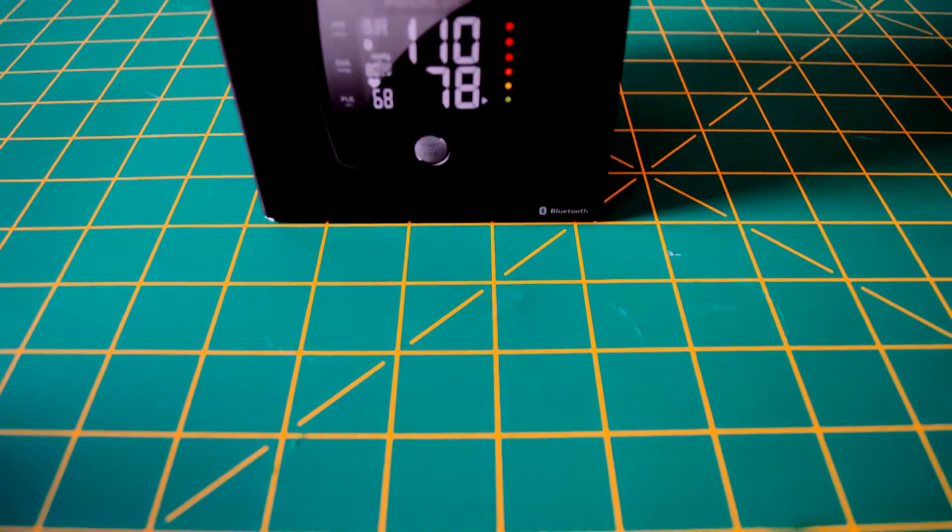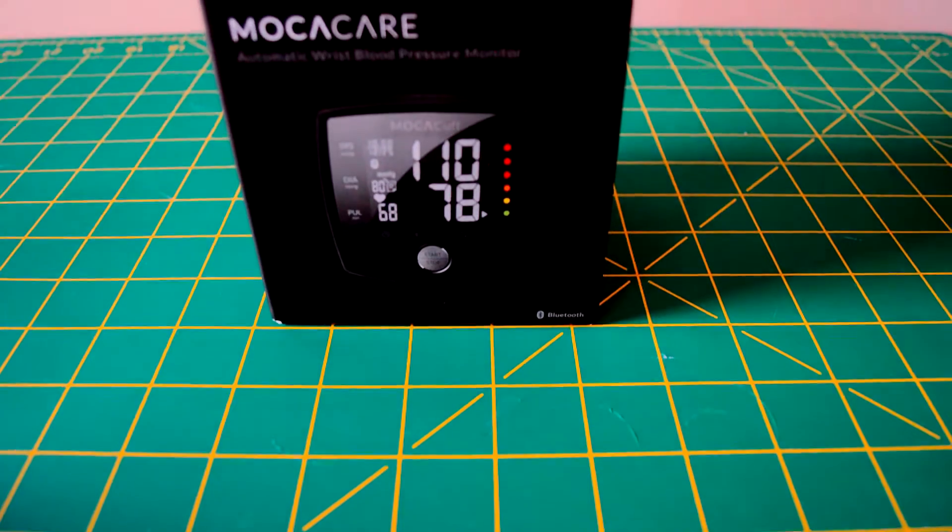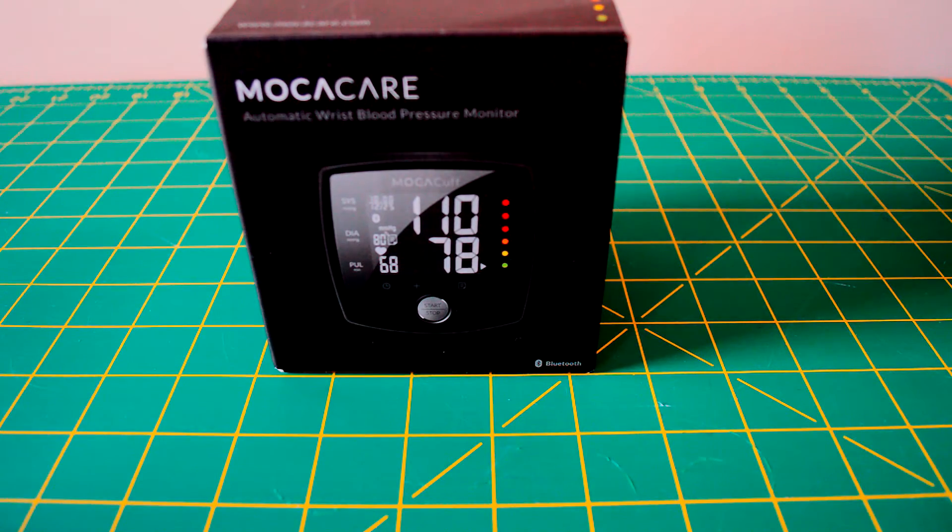Hello everyone, this is Matthew Barnes with TechMalik, and this is the Mocha Cuff by MoCare, the wireless blood pressure monitor.